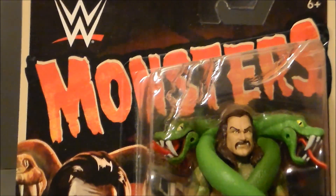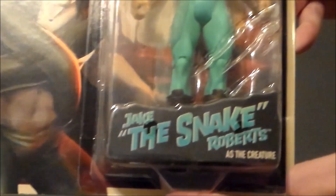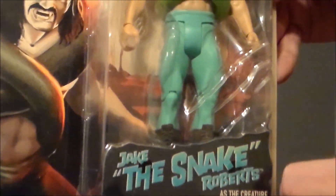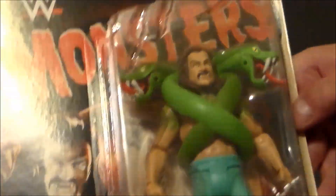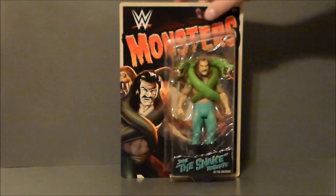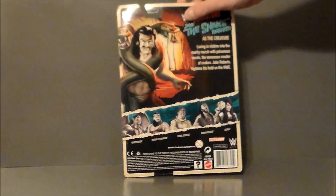It says 'WWE Monsters!' and there is the very cool artwork. It says 'Jake the Snake' in that old style art, and we've got the claw marks all up in the package looking very, very cool. Definitely digging that — with the white line around it like an old poster. Just so iconic.